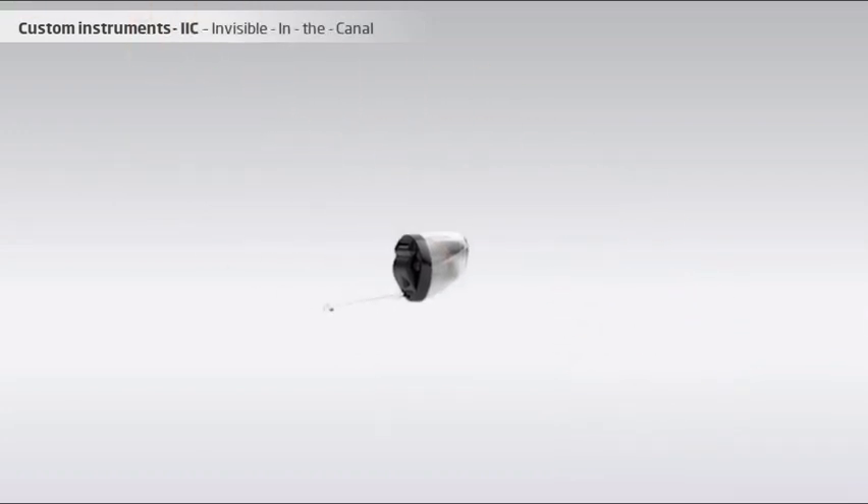The IIC sits deep in the ear canal and is practically invisible from the outside. The outside facing surface is usually black in order to blend in with the dark color of the ear canal opening. Cosmetically, the IIC is the most attractive custom instrument. However, since it sits so deep in the ear, it cannot have buttons for changing the programs or volume, and it is the custom instrument with the fewest features. Despite the small size, the IIC requires a relatively large ear canal to have space for all the components. About one-third of hearing instrument users will have an ear canal which is big enough to fit an IIC.